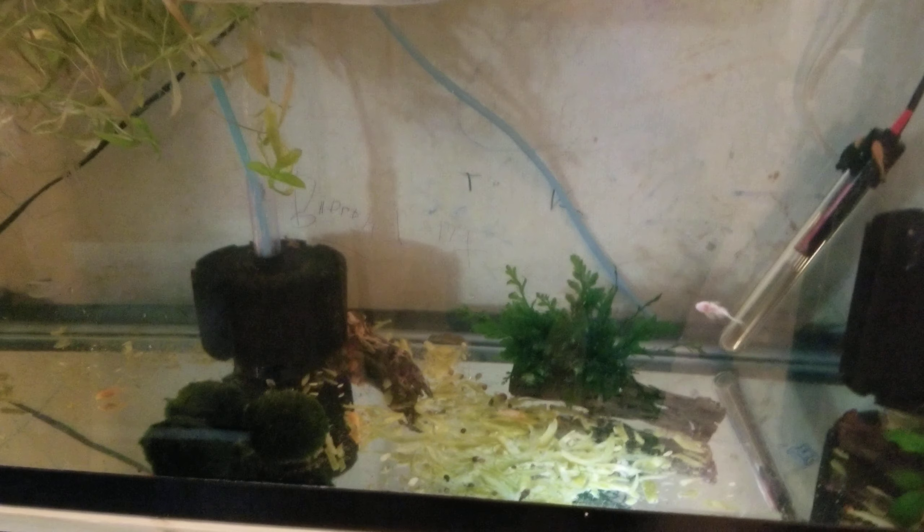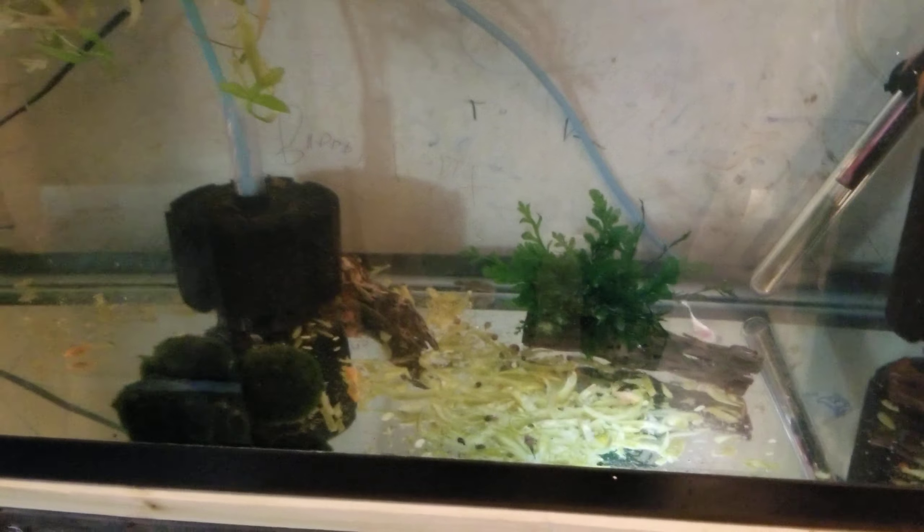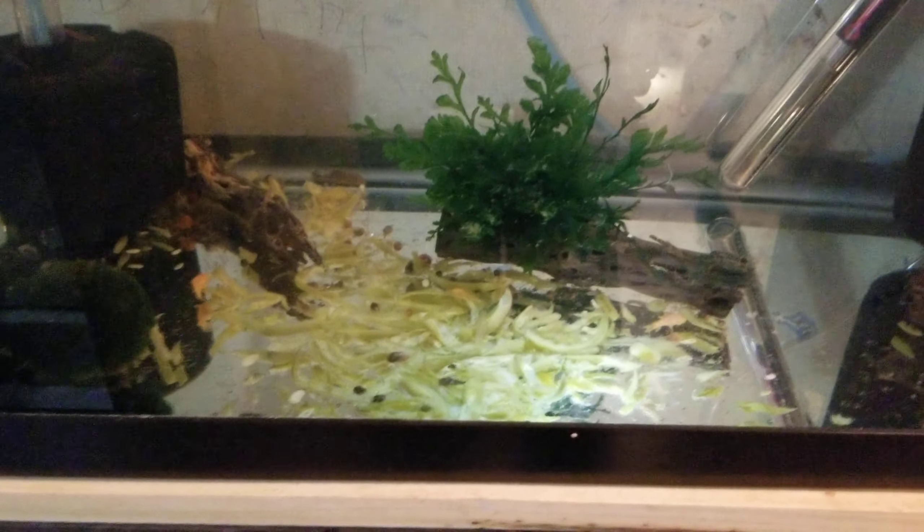Just real quick, this is about ick on fry and smaller fish — baby fish. I noticed when I was trying to get some macro photography shots that my grow-out tank has got ick in it.